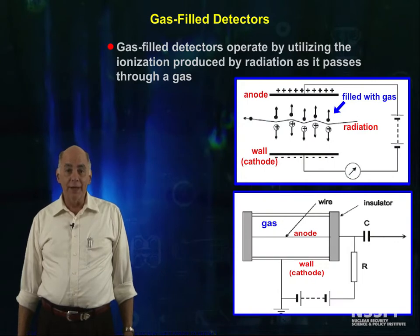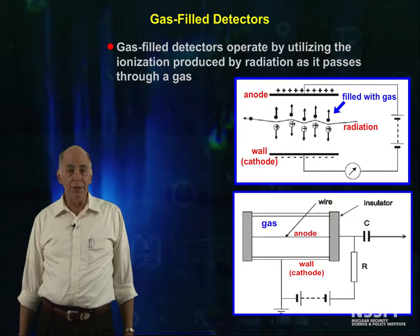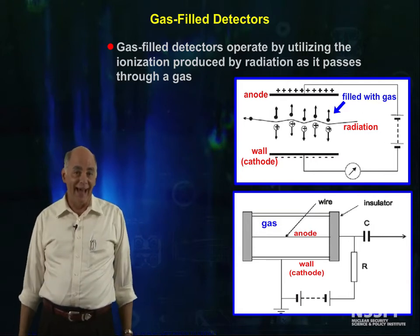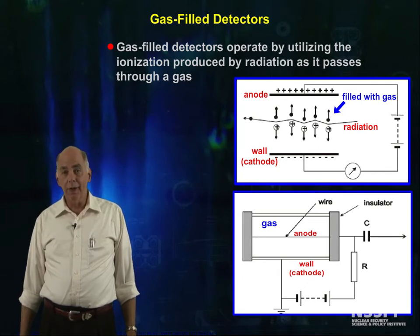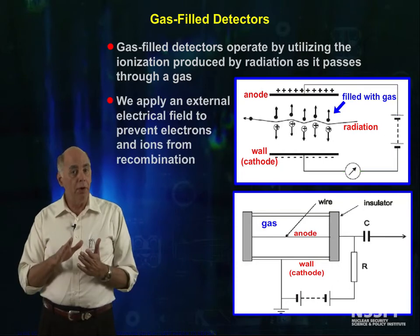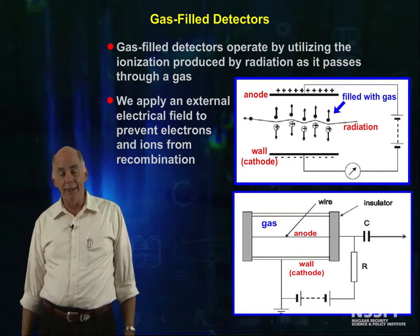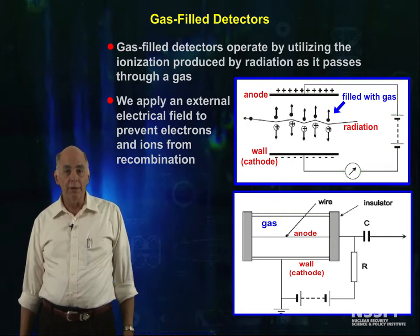Gas-fill detectors detect radiation by using the ionization produced by radiation as it passes through gas. What normally happens, if you have ionization in gas, is that the electrons and the gas ions attract each other and they just recombine, and that would be that. In order to make a detector, somehow we have to stop this recombination. We do that by imposing an electric field across the sensitive volume, where the ionization from the radiation happens. This electric field stops recombination of the ion pairs.